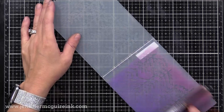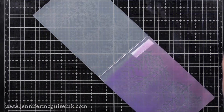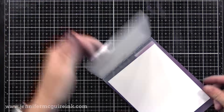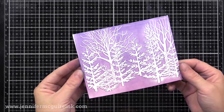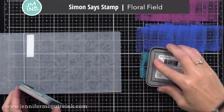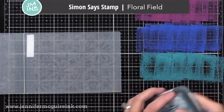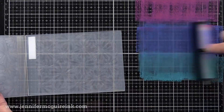Here's one last one with the forest embossing folder — this has Salty Ocean, Seedless Preserves, and Picked Raspberry on my brayer. I just put in my cardstock and run it through as I showed you earlier, and you get a beautiful ink transfer. The brayer I have is the same one I use on my gel press and it can be used for many other things in the craft room. It doesn't matter what width you have — any works. This is the four-inch width and it works really well with the embossing folders.